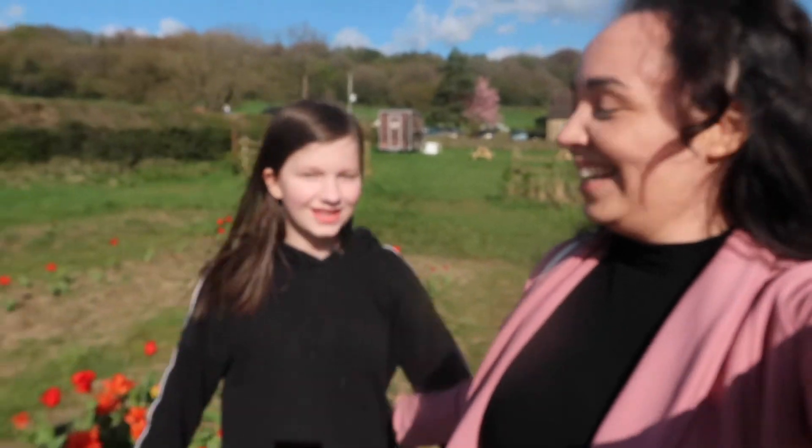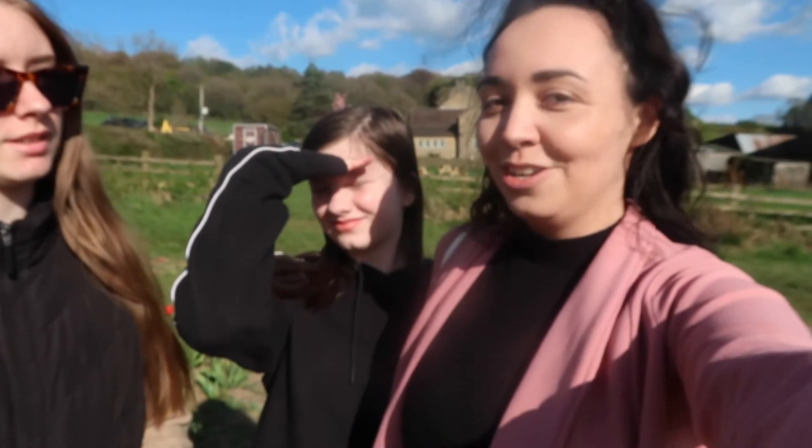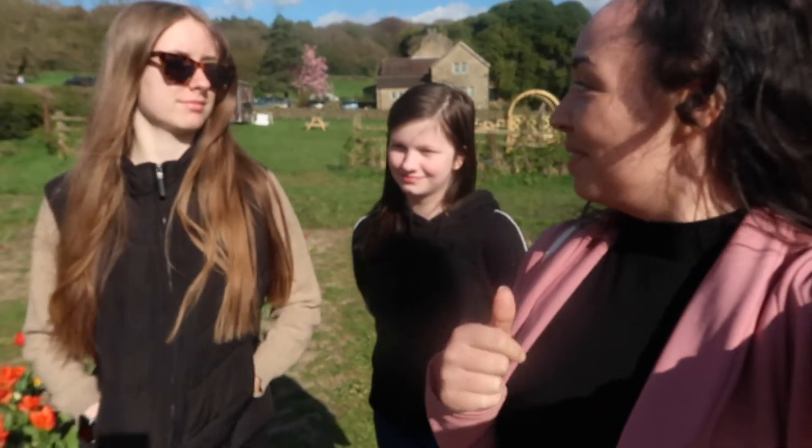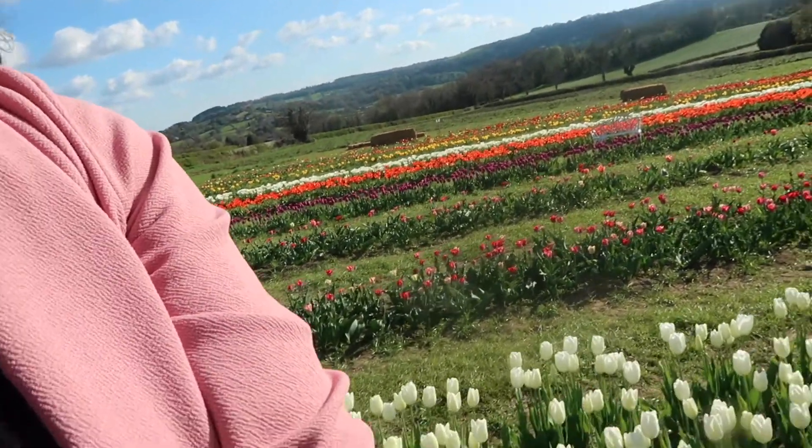I have with me today Ella and Olivia. We're at a tulip farm - it's pick your own tulips and we've never done this before, have we? No. But look how cute and adorable they are. It's gorgeous.